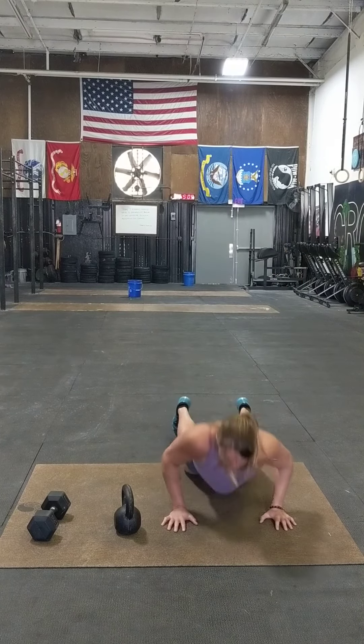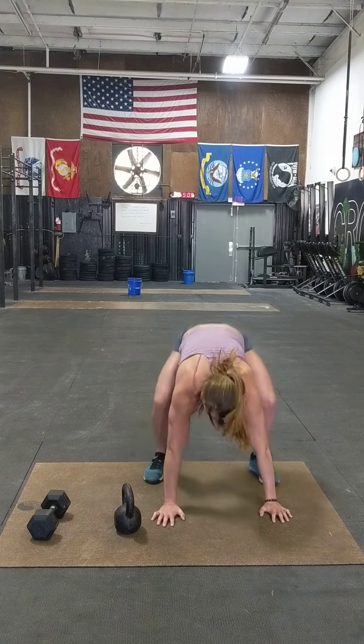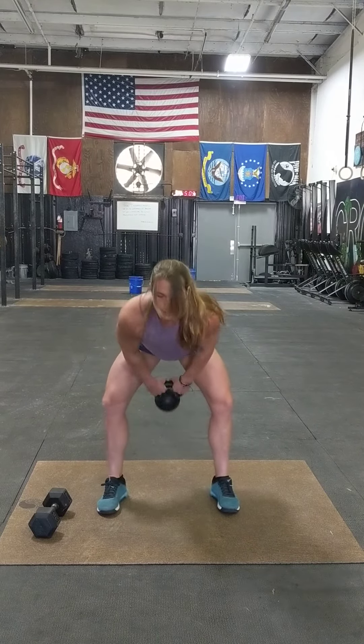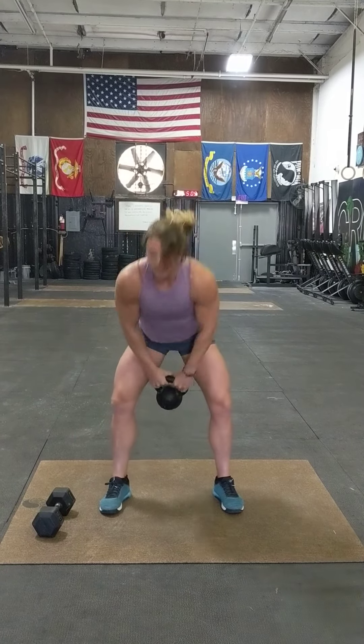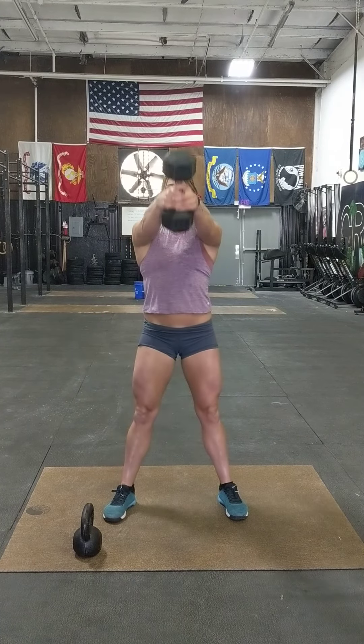If it's too heavy for a snatch, you can just go into a power clean. The other option, if it's just way too heavy for any of that, is six burpees — don't worry about the weight. When you're done with your six burpees, stand up with your kettlebell or dumbbell and do six swings. If you've got a dumbbell and it's too awkward to go overhead, just go to eye level.